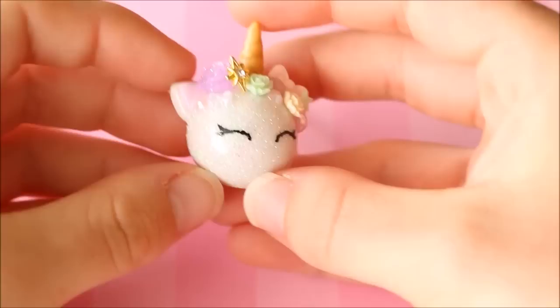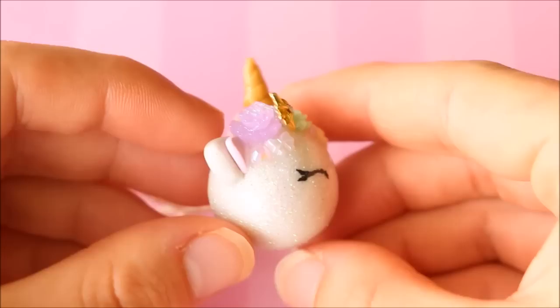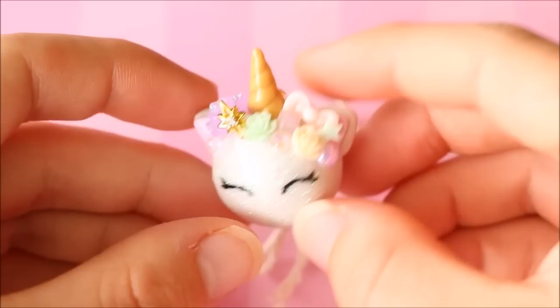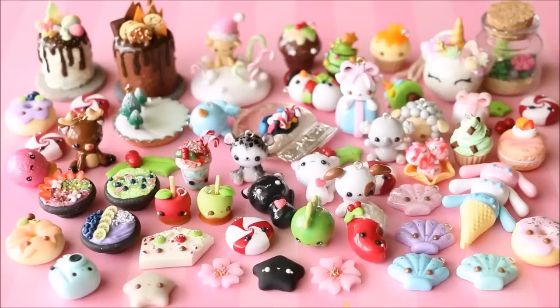The final thing I have to show today is this unicorn Christmas ornament, which I love how it turned out — super cute and pastel. It's basically a very glittery unicorn head with painted eyes, a gold horn, and ears, and I added a whole bunch of different cabochons on top: pearls, rhinestones, flowers, and a little metal embellishment. I also put a little string bow on it so you can hang it from a Christmas tree.